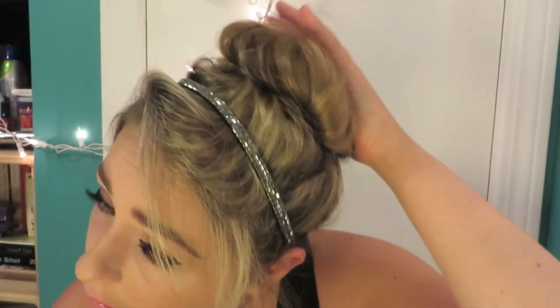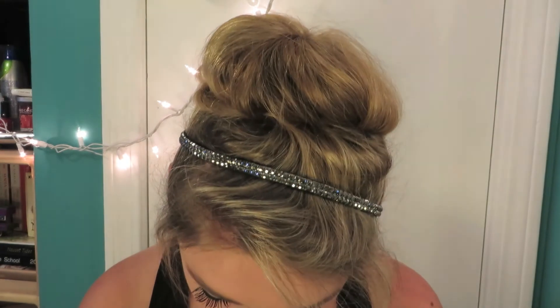For my hair I just tossed it up in a messy top knot bun, pulled my bangs out, and added a sparkly headband. In the movie she does have a little sparkly tiara, so I figured to modernize it a little bit I'd just add a really cute headband.